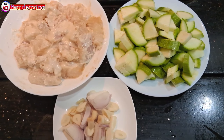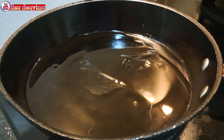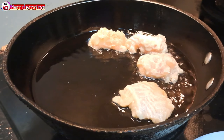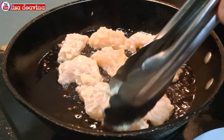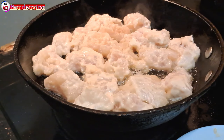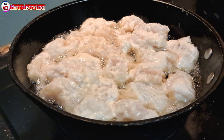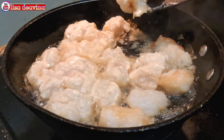Setelah semua bahan sudah siap, panaskan minyak secukupnya. Setelah minyak panas, masukkan satu persatu potongan ikan yang sudah kita tepungi, kemudian goreng ikannya sampai matang. Menggorengnya menggunakan api sedang agar tidak mudah gosong. Diamkan sebentar agar di bagian bawah berbau gurih. Balik di kedua sisinya agar matangnya merata.